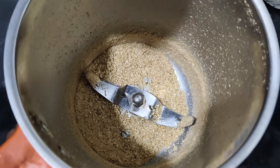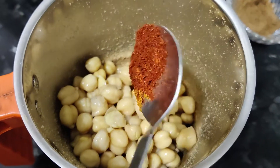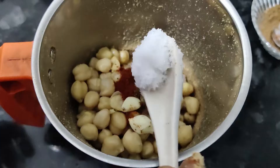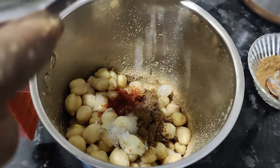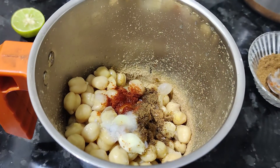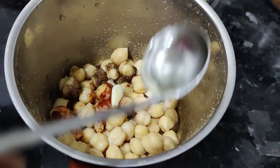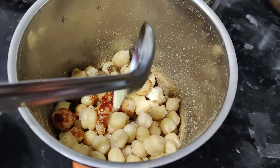Now we will mix the dip. Add 1 to 1.5 tsp of Kashmiri chili powder, 1 tsp of cumin, and 2 tsp of paste. Add to the pan and mix on medium flame. Add 2 tbsp of olive oil and taste it.